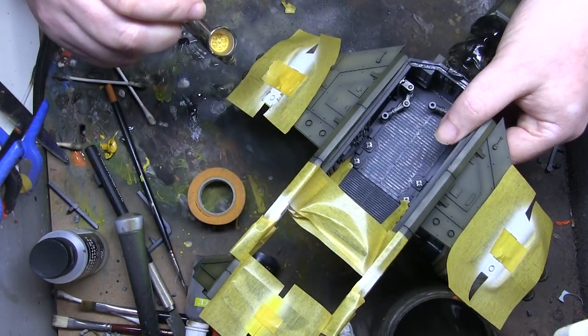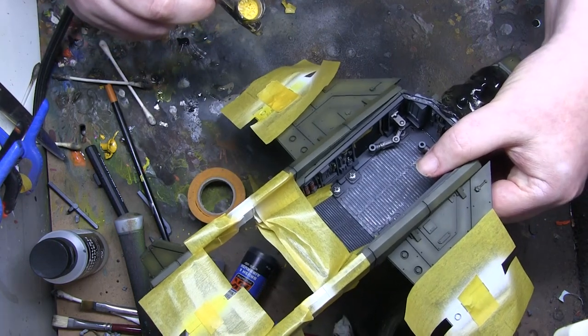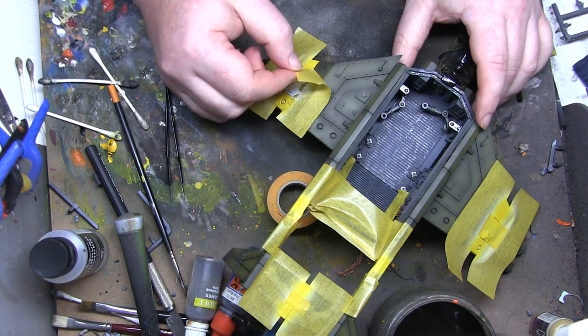The sensible thing to do is go white first, then mask off the bit I want to remain white, and then paint yellow over the white — it makes it much brighter than if you did it over the green.